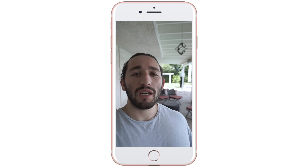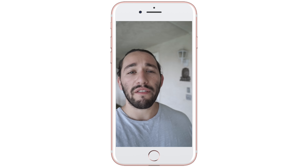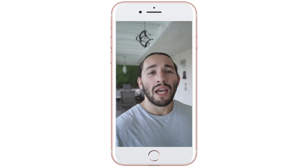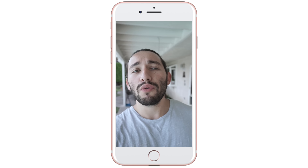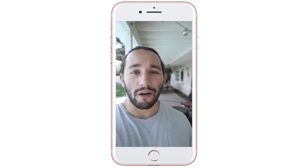Now I know some of you are probably going to be asking why you should use your DSLR or mirrorless camera over your iPhone or any other mobile device. The answer is that you have the ability to change lenses, you get a shallower depth of field for a much more cinematic look, and overall your image quality is going to be so much better.